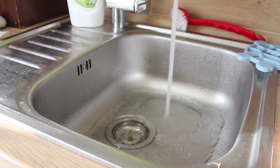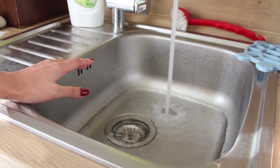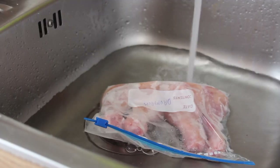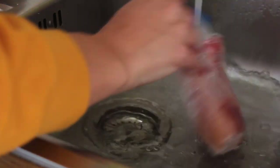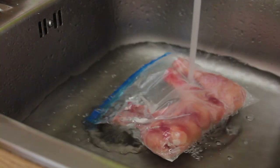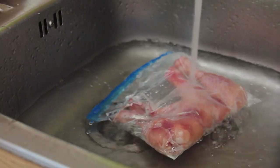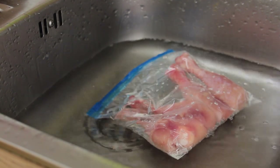Let me give you my tip for defrosting chicken. If you watch my grocery haul — I'll leave a link at the end of this video — you know how I store chicken in my freezer. To defrost it, I just close my sink, fill it up with hot water, and place my zip-lock pack with the frozen chicken in there. In less than one hour it will be completely defrosted.